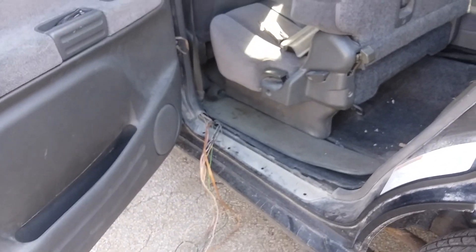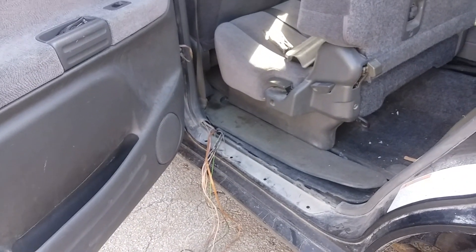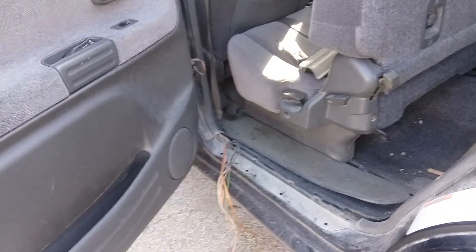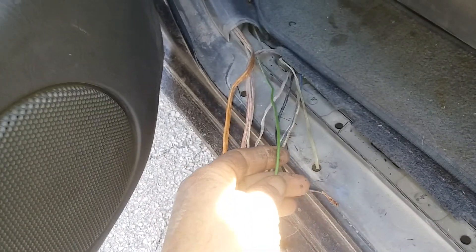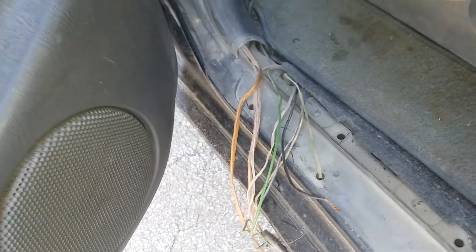I'm out here working on my wife's car. She's been having a problem — her door is locking automatically. I tracked down a green wire the other day, this one here specifically, that was bare and was shorting out, but it was still doing it.